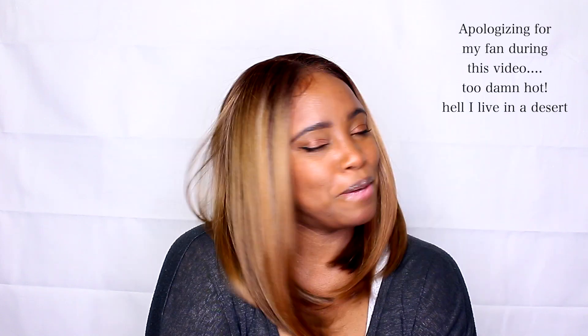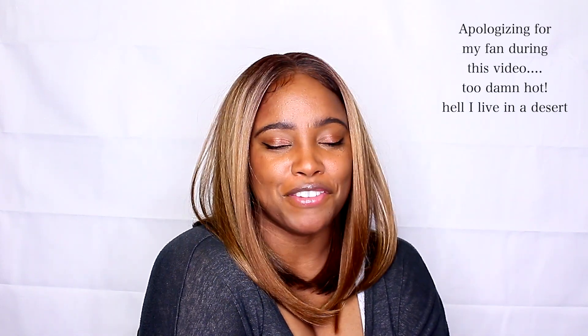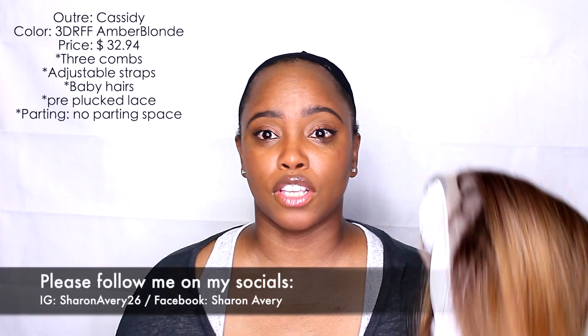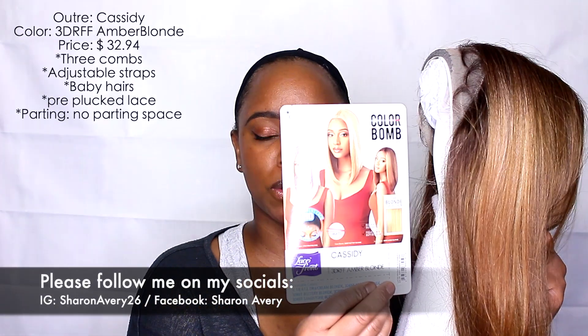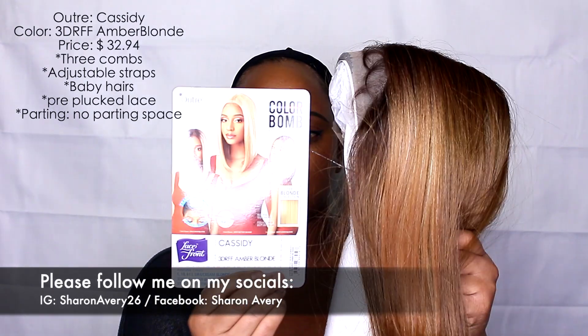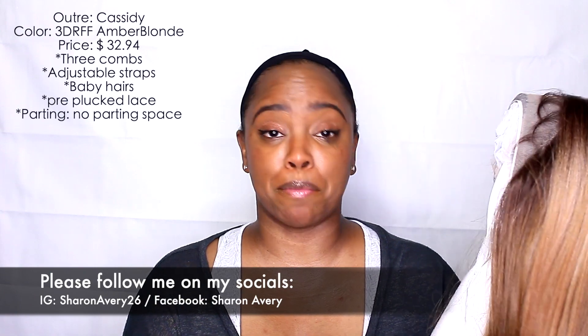Today we are talking about this wig right here and she is absolutely gorgeous. If you guys want to see the full breakdown of this wig, go ahead and continue watching. So I have her right here — this is the stock card that comes with it, and this is what she looks like. It is the Cassidy 3DRFF in Amber Blonde.